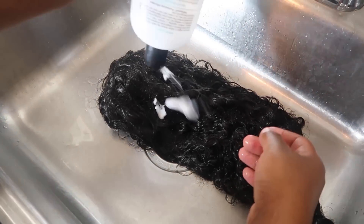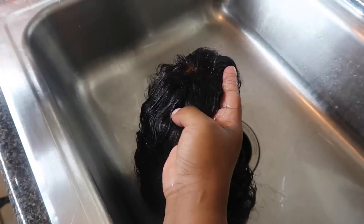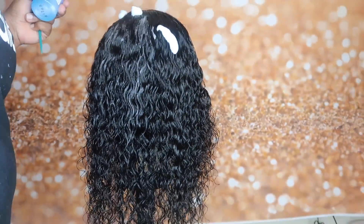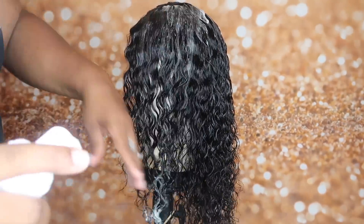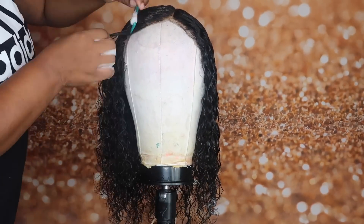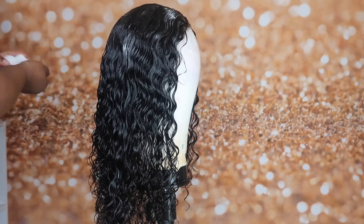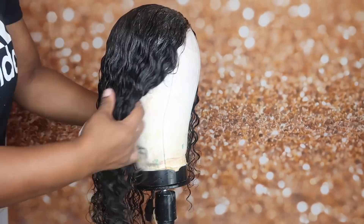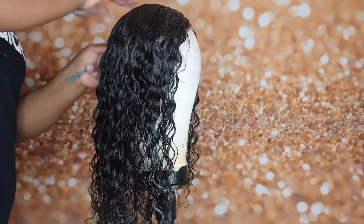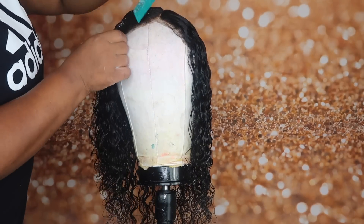This is the conditioner that I used, and I had to go get another bottle. So it's still wet, and I'm just using the Nairobi — I believe that's how you pronounce it — mousse setting lotion, and I'm just going to keep combing through it.